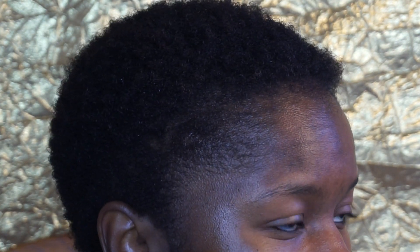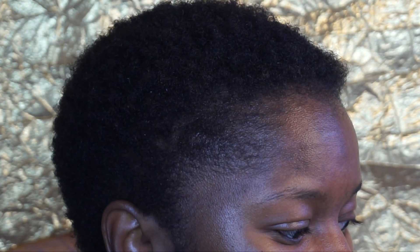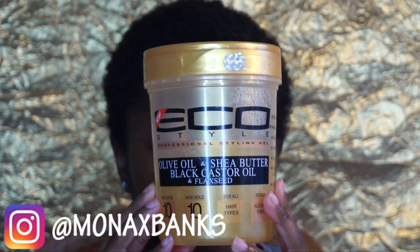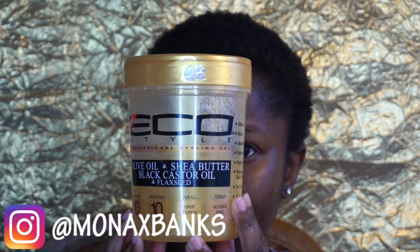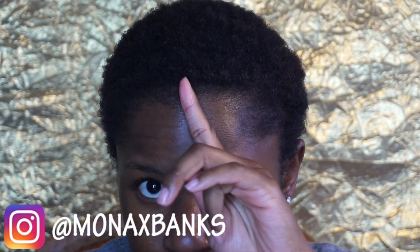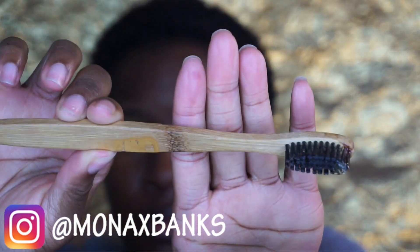So today we are doing the battle of the gels — we're going to see which gel will hold our baby hairs and edges the longest. My TWA is freshly washed, and we're going to start off with the Eco Styler Olive Oil Shea Butter Black Castor Oil and Flaxseed gel, and I'm going to use it on one side of my head.